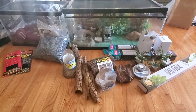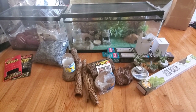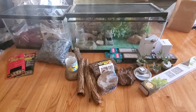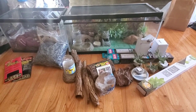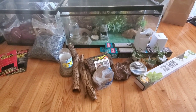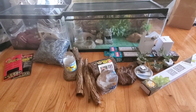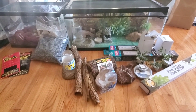Before we get started, I would just like to say that I am not an expert when it comes to bioactive enclosures. So if there's anything I'm doing wrong in my setup — this setup will be brand new by the time this video is posted — please let me know right away if there are any tweaks. I'm perfectly fine with taking criticism as long as it's given in a nice, respectful way. And if you don't really like bioactive enclosures for whatever reason, this video is just not for you.